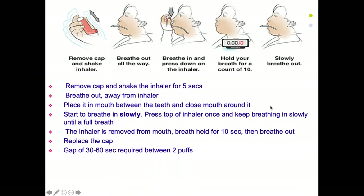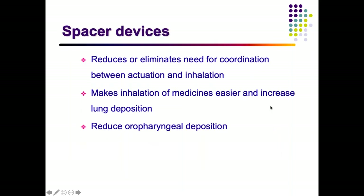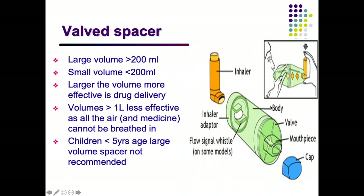Between two puffs there should be a gap of at least 30 seconds to 1 minute. In pediatric patients, a spacer is preferable. Without a spacer, medicine ends up on the mouth, throat, and tongue and is wasted. With a spacer, drug is delivered more uniformly to the lungs. There are two types: large volume and small volume spacers. For pediatrics, smaller spacers are preferred; volumes over 1 liter are not preferred as they increase waste.